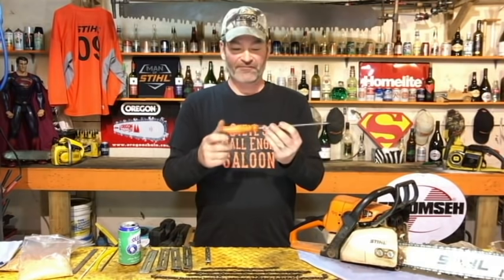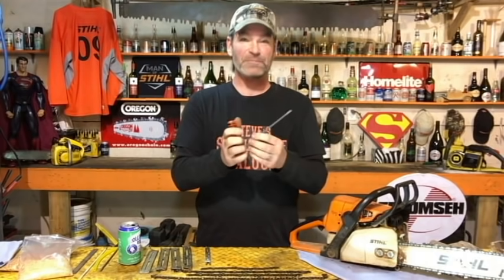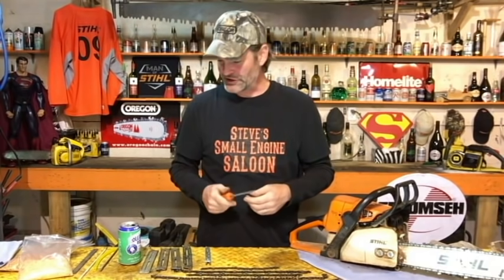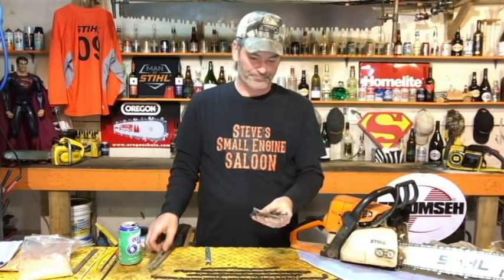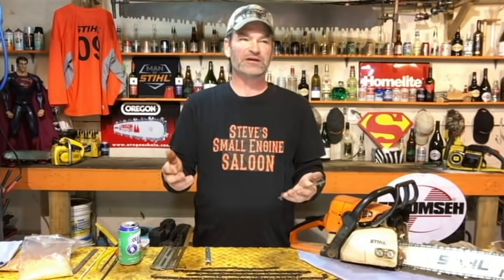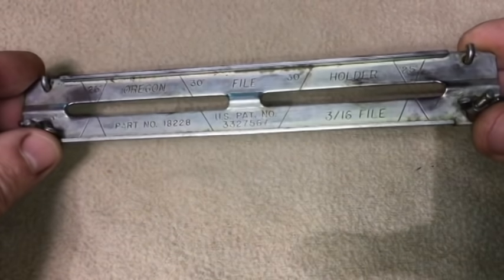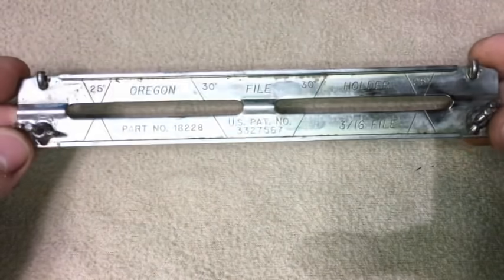Next thing you've got to do is get a file handle — unless you don't mind ramming that pointy end of the file through the meat of your hand. Use something. File handles are cheap. Also you're going to need a file guide. File guides come in all different manufacturers and styles. This is my favorite one — it is a simple inexpensive guide that does everything you need a file guide to do.